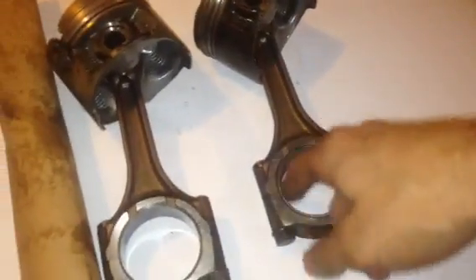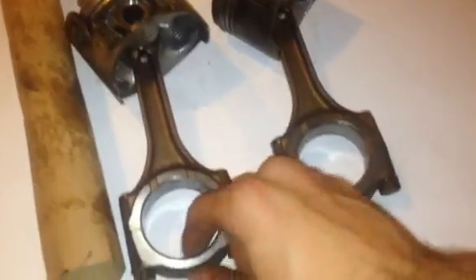That could be from a lack of oil. Rod bearings wear out, and then the gap opens up a little bit more, and then it starts to knock. So I'm going to show you what it actually looks like on the engine.